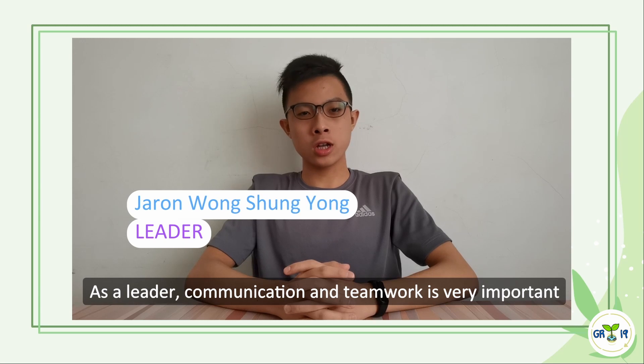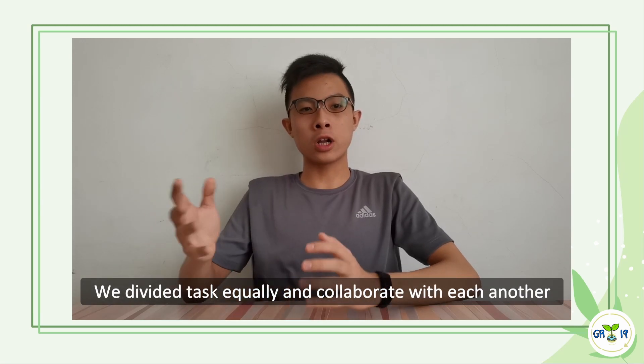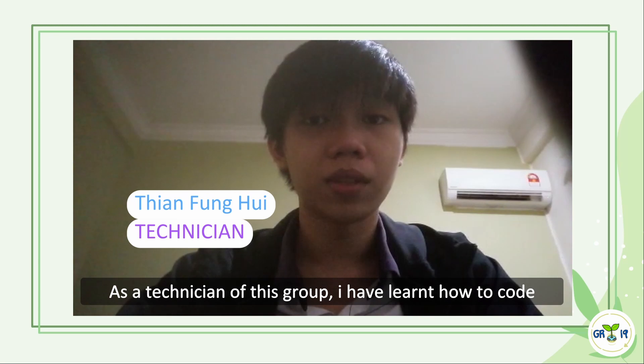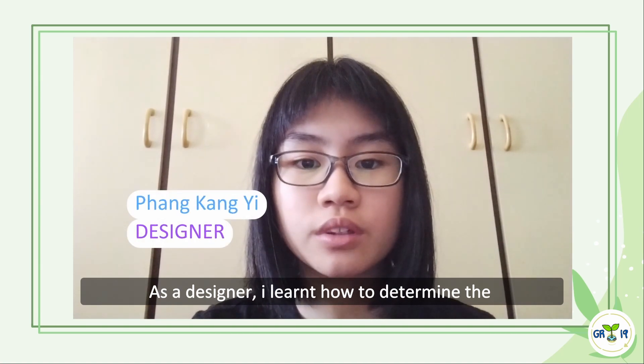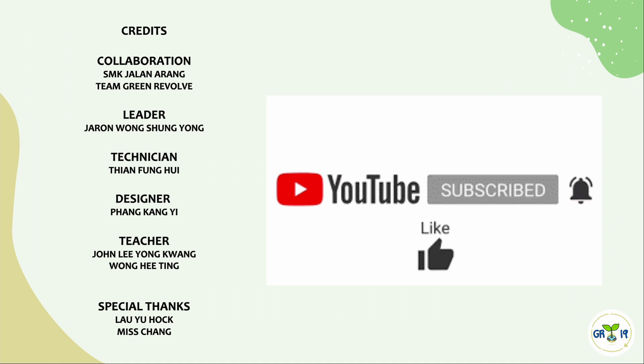As a leader, communication and teamwork is very important. We divide the tasks equally and collaborate with each other in managing problems or difficulties that we face. As a technician of this group, I have learned how to code, install the system, and use a 3D printer. As a designer, I learned how to determine the suitable design for the prototype and edit videos.